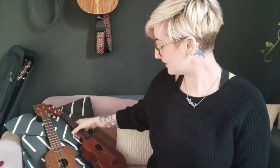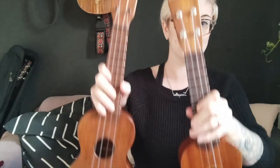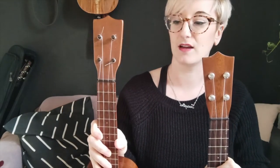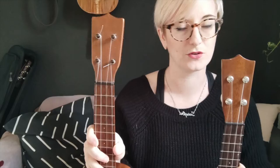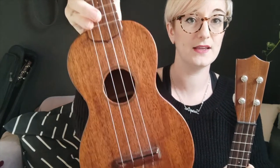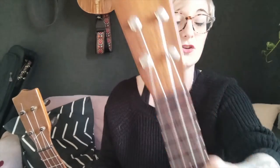Hi folks. I thought I'd make this little video for you because I happen to be in the possession of two very similar and very beautiful ukuleles. This one is a Martin Stylo — or Stylo One, I'm not sure — that I've recently brought back from a friend from the USA. And this one is my own Ken Timms ukulele.